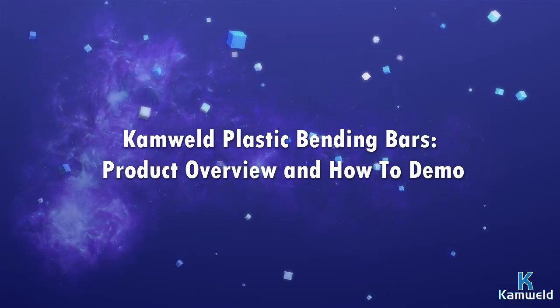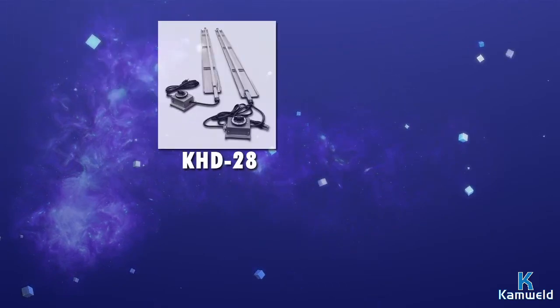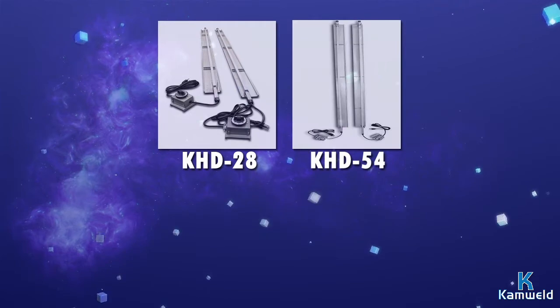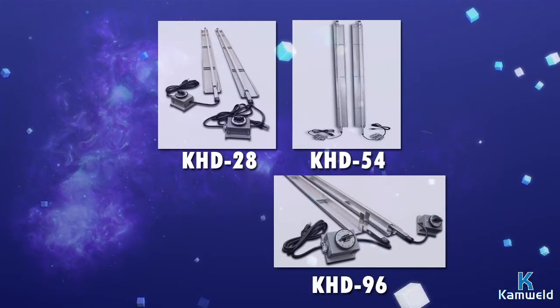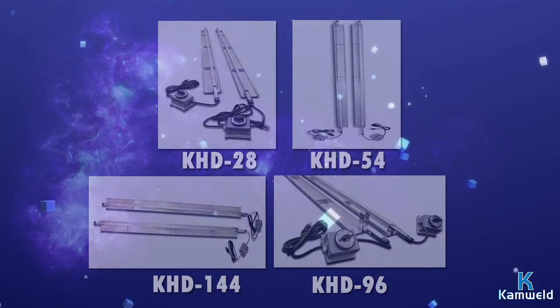Camweld has four different devices for thermoplastic sheet bending: the KHD 28, a 28-inch long bending bar; the KHD 54, a 54-inch bending bar; the KHD 96, a 96-inch bending bar; and the KHD 144, a 144-inch bending bar.